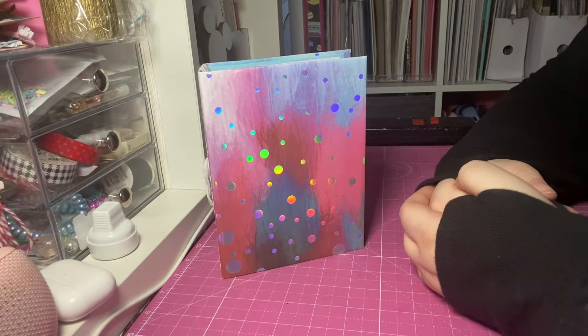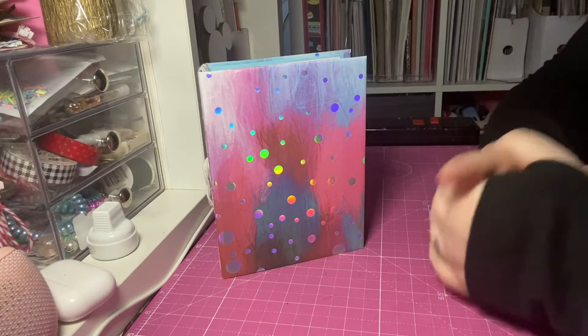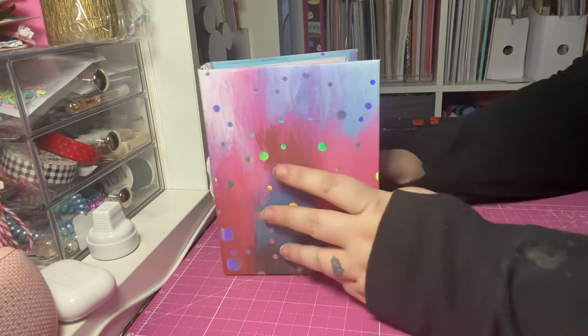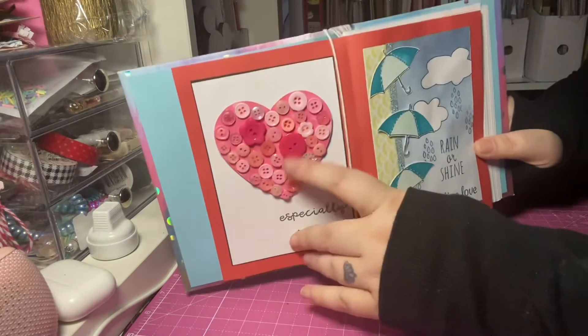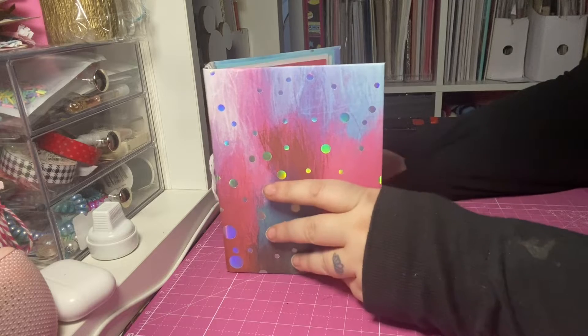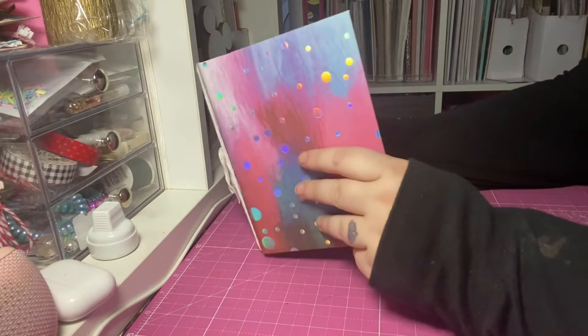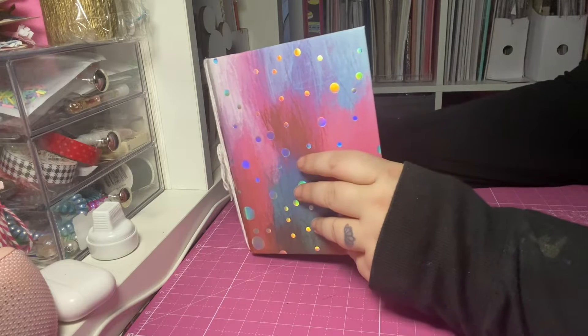Last week she pulled out H, which was for Heart. I had already done a heart when I did buttons — an actual heart — so I decided to use one of my new stamp sets and do a little bit of stenciling and stamping.